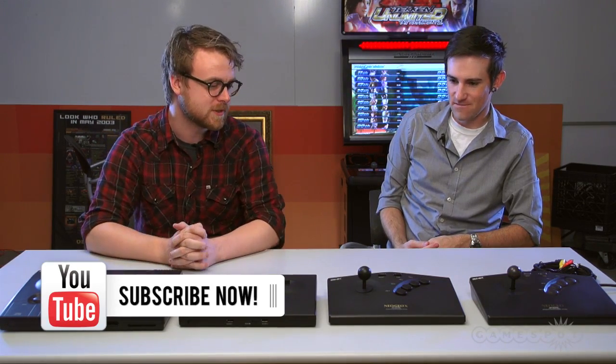Hey everybody, it's Peter Brown here with GameSpot. I'm here with David. How's it going? Good. And you are here to show us the Neo Geo X Gold today. Correct. So give us a quick, brief rundown of what this is.